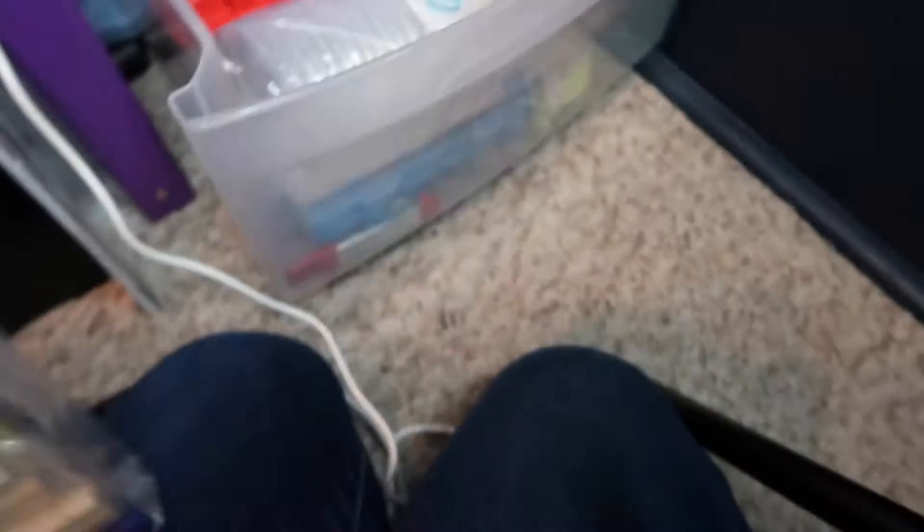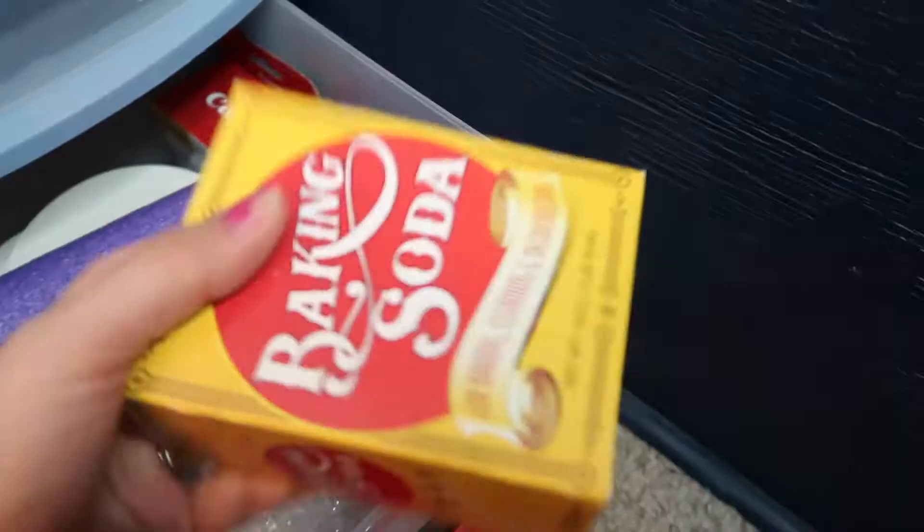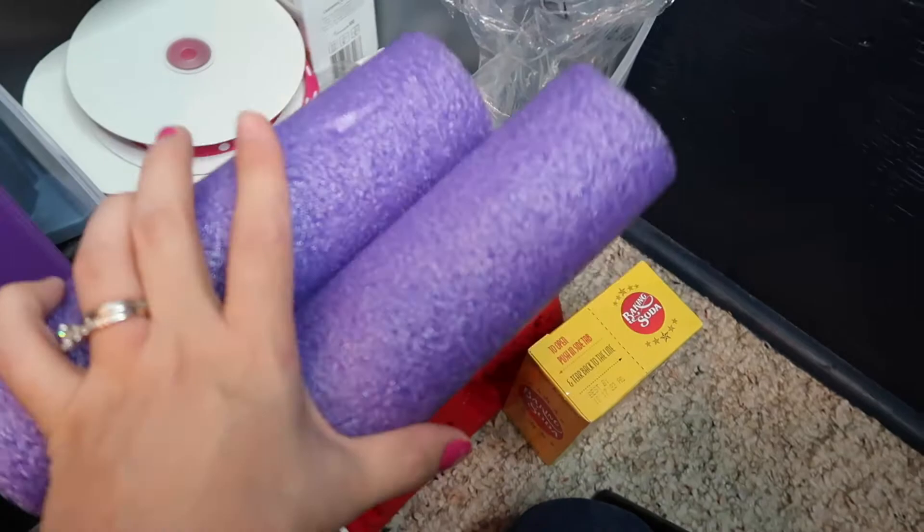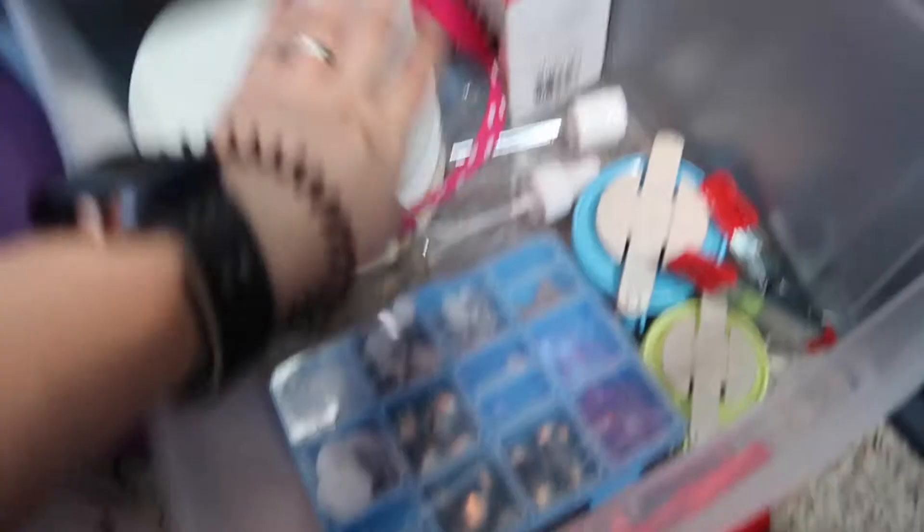I have supplies for bath bombs — keep an eye out for that video! I have foam noodles I cut down to size to rest mugs on when applying vinyl, some cups for when I paint, clamps, and ribbons that will also be featured in an upcoming video. This is more of a miscellaneous drawer for me.